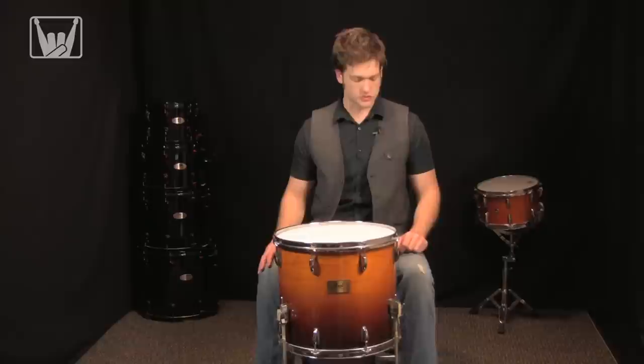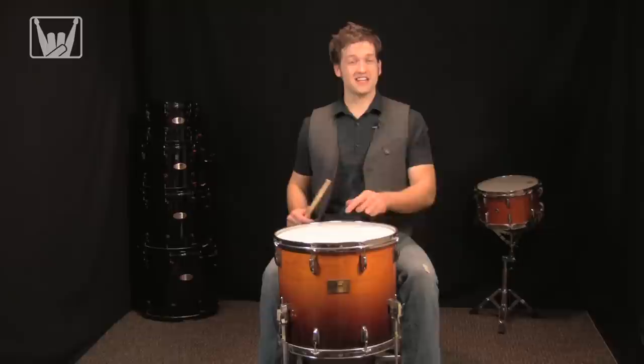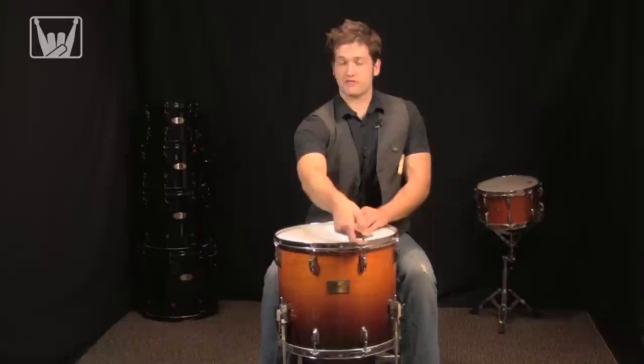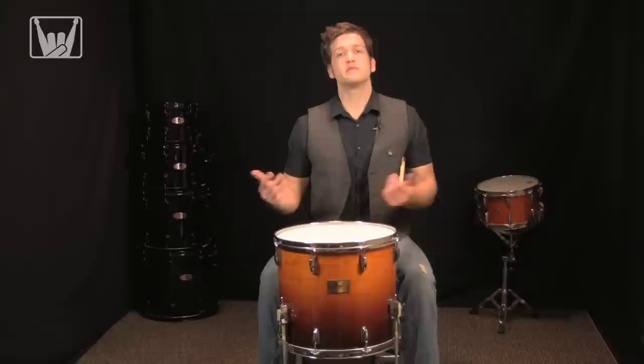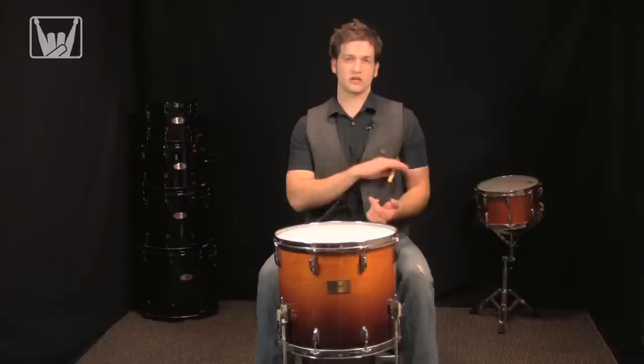Now that everything is finger tight and I've done the same process to the bottom head, let me go ahead and see what kind of sound I get. Using the cross-tuning method — just like bolting down a rim on a car — I'm going to pick a lug, go about two-thirds of a turn, then move to the one farthest away, repeating that process. Since I tune floor toms with less tension, I always check for wrinkles anywhere in the head. Even if it feels even, it's good to visually check.